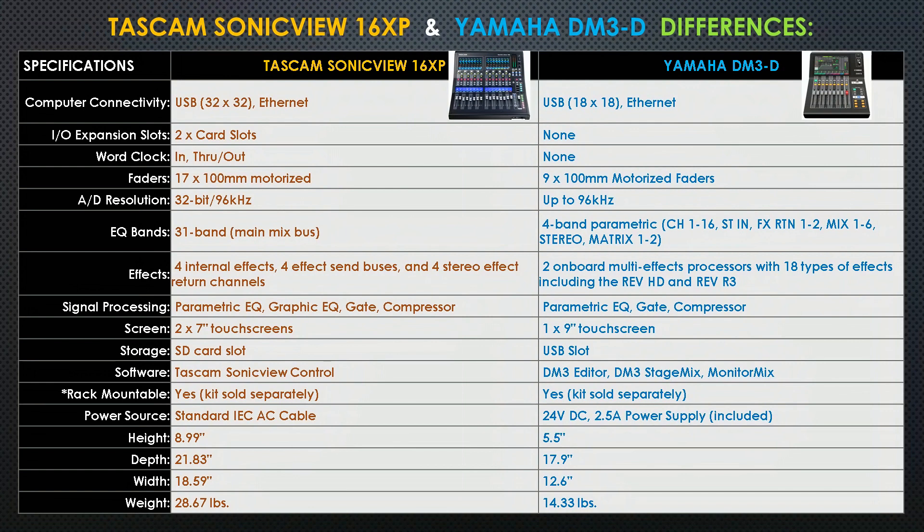For effects: the Tascam has 4 internal effects, 4 effects send buses, and 4 stereo effects return channels. The Yamaha has 2 onboard multi-effects processors with 18 types of effects. For signal processing: the Tascam has parametric EQ, graphic EQ, gate, and compressor, while the Yamaha has parametric EQ, gate, and compressor.